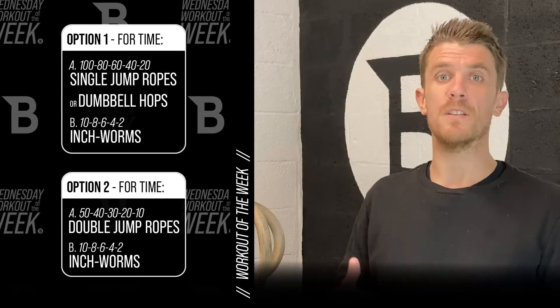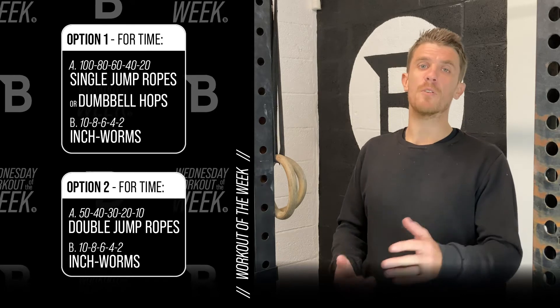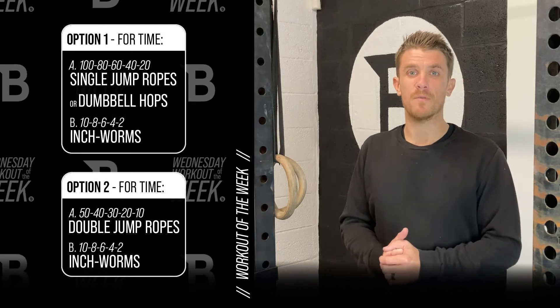For double unders it's going to be 50, 40, 30, 20, and 10. Get it all done for time. Make sure you share your scores below, and go ahead and subscribe to our YouTube channel for more.